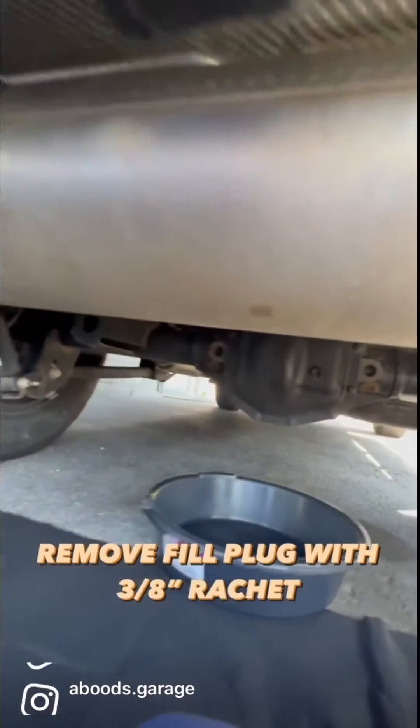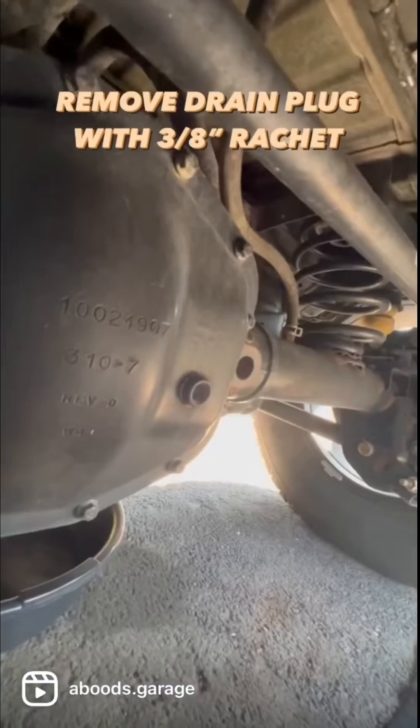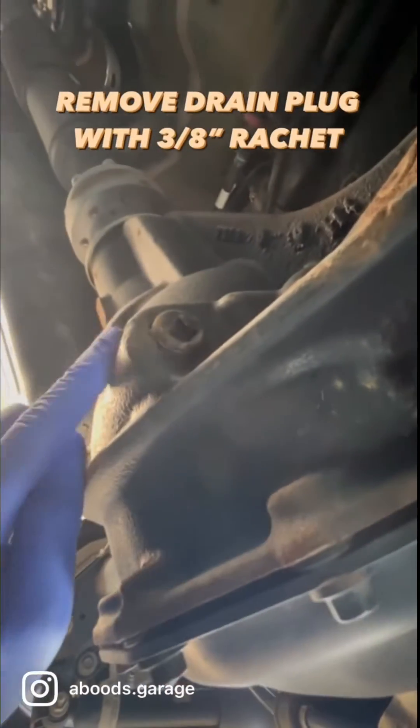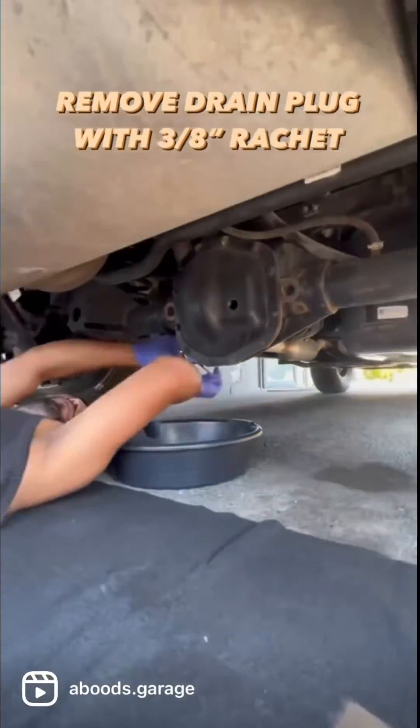Get underneath your Jeep and remove the fill plug with the 3/8 inch ratchet. Next, remove the drain plug using the 3/8 inch ratchet. Also, you'll need a drain pan to dump your fluid into.